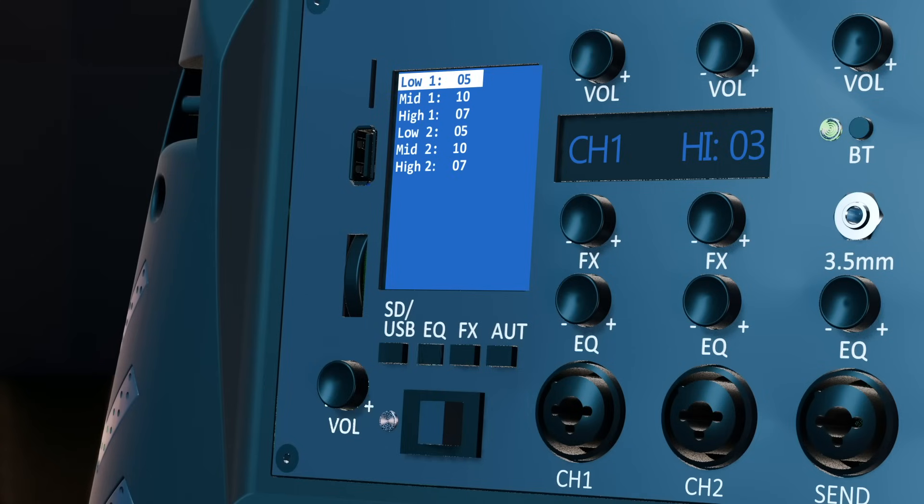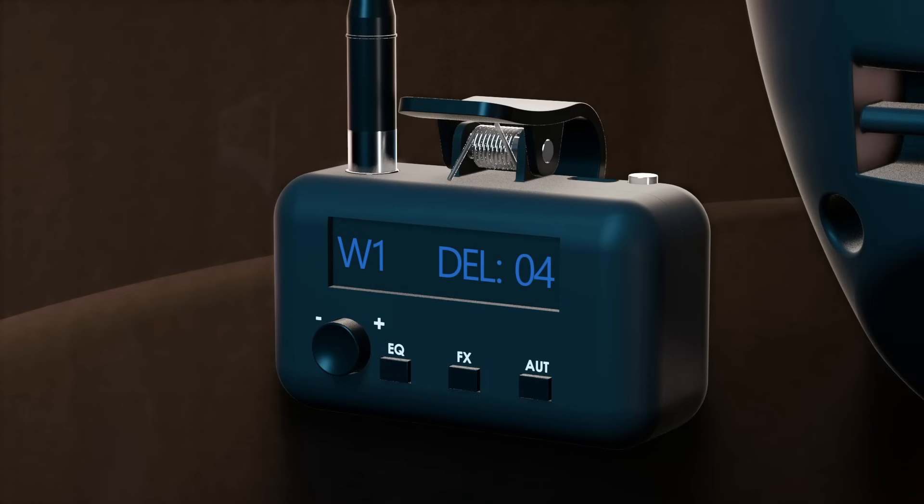To control the wireless channel's EQ from the speaker, click the EQ button from the menu button section — the values for the two wireless channels will appear on the main display. Using the scroll wheel, navigate to the value you want to change, and use the main volume knob to change it. To control the EQ from the microphone, click the EQ button in the wireless channel settings section. The selected EQ band will appear on the display; use the multifunction knob to control it — clicking cycles through the bands, while turning adjusts the value.